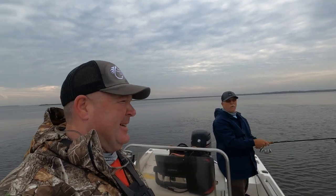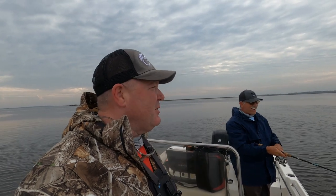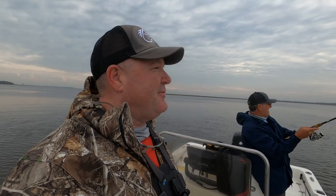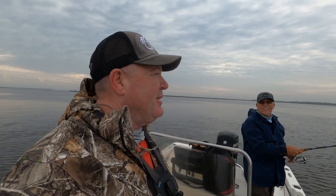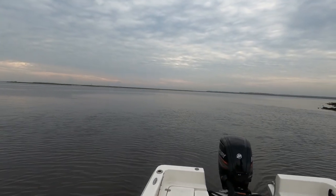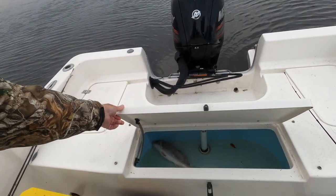Good morning! We didn't even do an intro this morning because we haven't fished in so long. Paul's got a fish — oh, he just got off. We got one in the live well already — got a nice little red. Right there, see him? There he is.